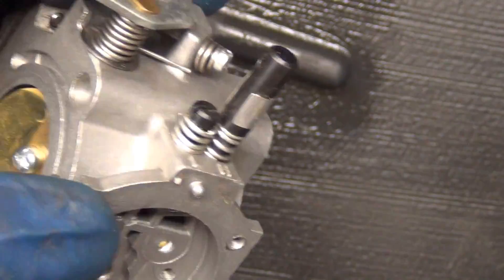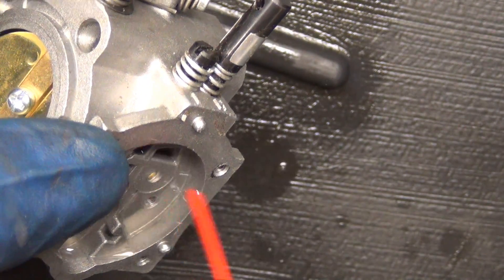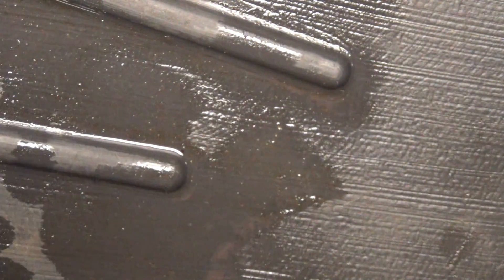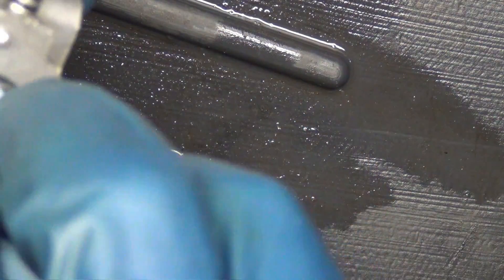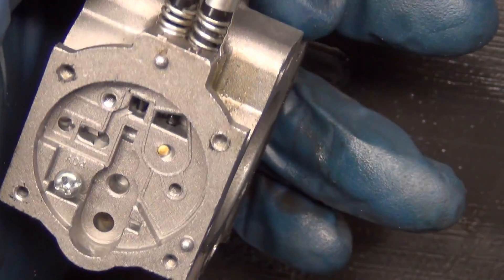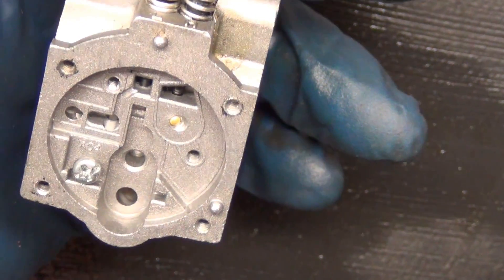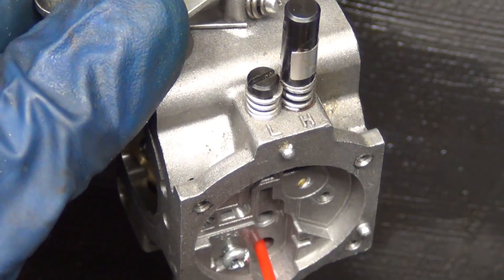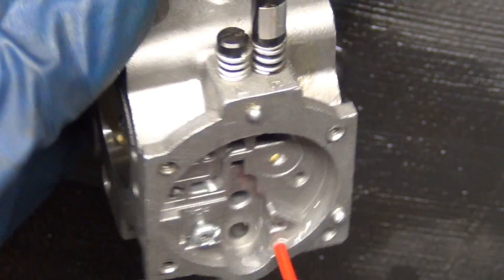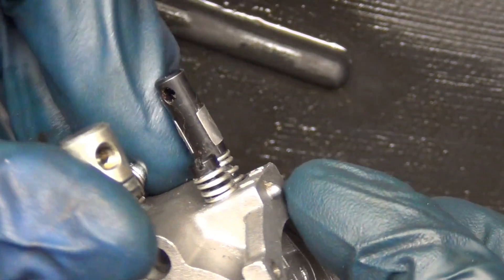I'm just going to flush these out from this side just in case there's any sand or contamination. I don't see anything else that really needs attention at this point. I'm going to blast through some of these jets with this hose. Everything's clear on this carburetor — it really doesn't need anything. But it does need the new gaskets obviously because it's leaking, and two, it's just time — it's just good maintenance.